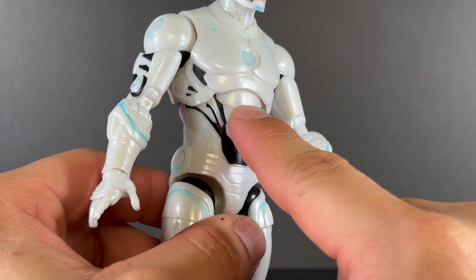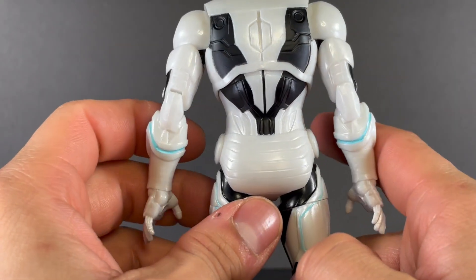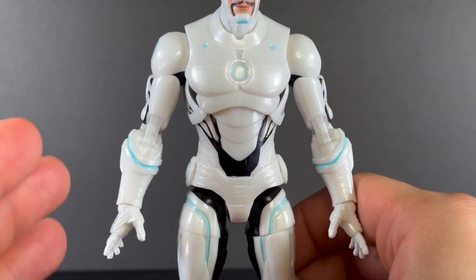Going up, here's the abdomen — love the layers of metal on top of each other. And then on the back, you get some more circuitry, more cybernetic detailing all throughout the figure.